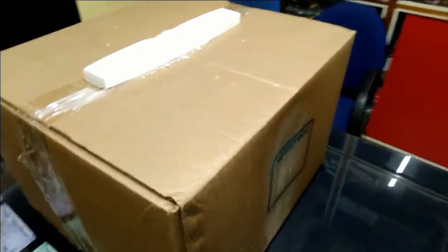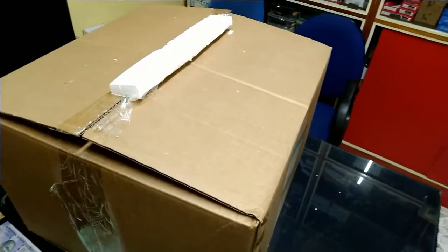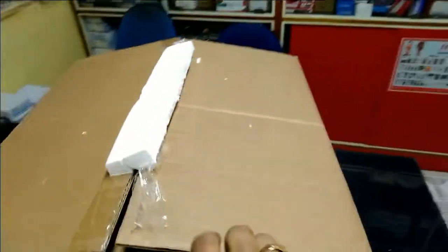Inside the bigger box we have another box containing the amplifier. This is the inside of the big box — this actually has the amplifier inside.